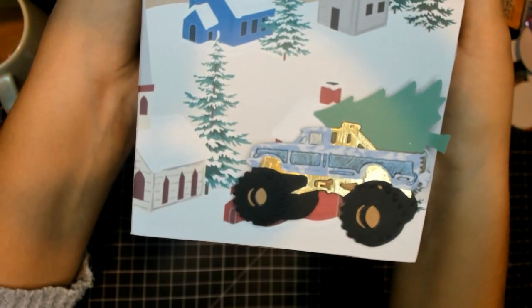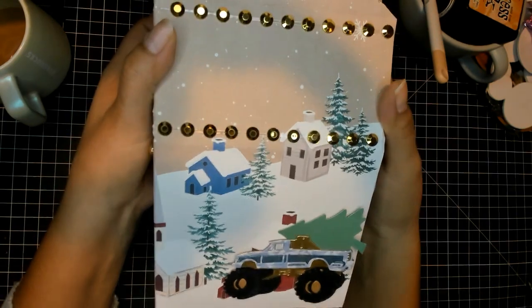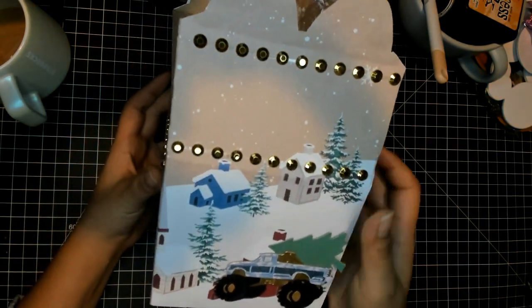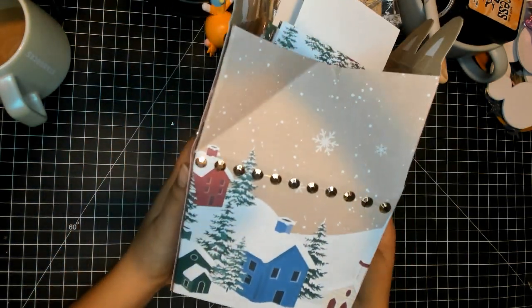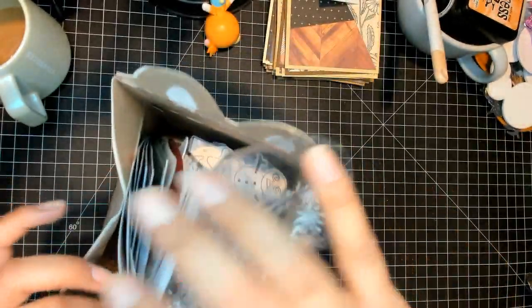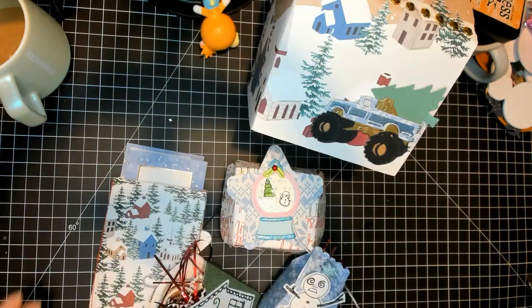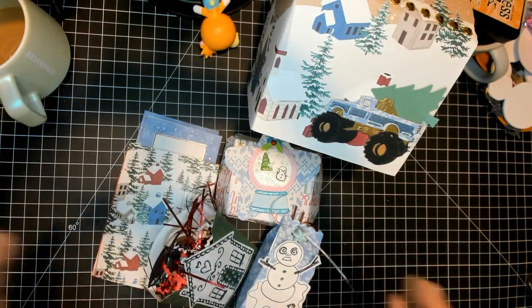She put this little monster truck — it has a Christmas tree in the back — and then there's this Christmas village on the paper, it has all these designs on the outside. Let me take everything out; I only have it packaged. Okay, everything is out.